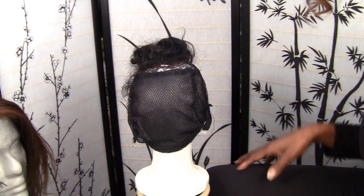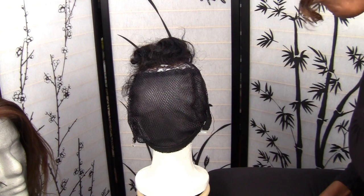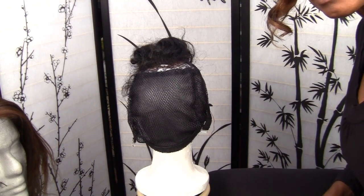Hi everyone, it's Goddess Lily. I want to show you some details about how I put together my wig caps for different projects.